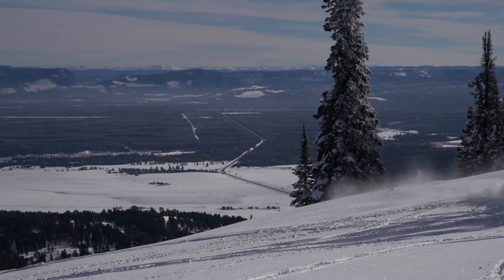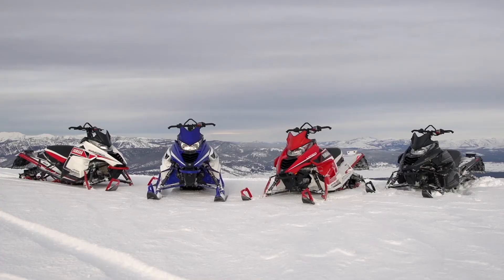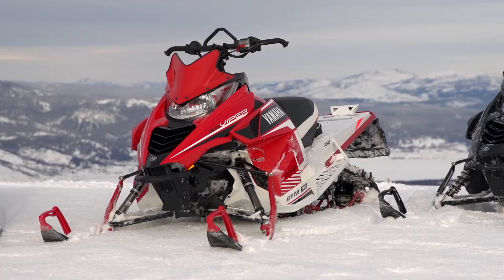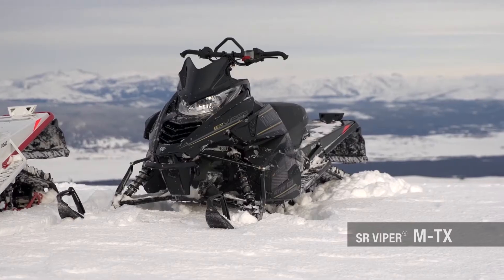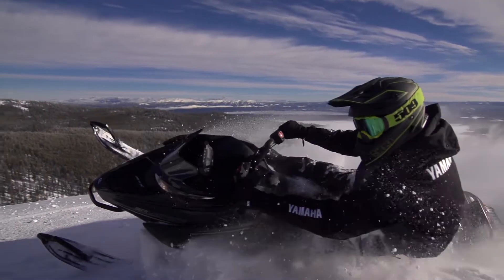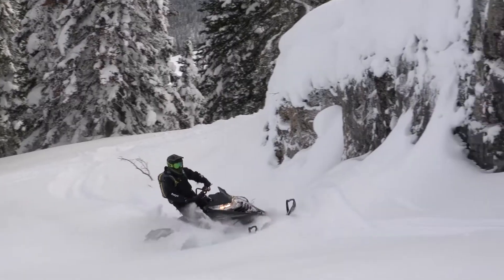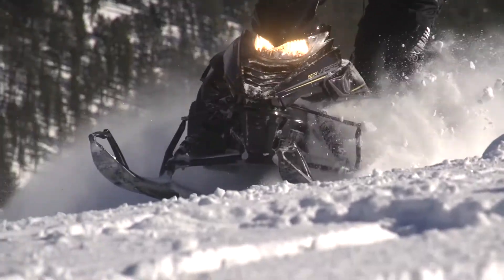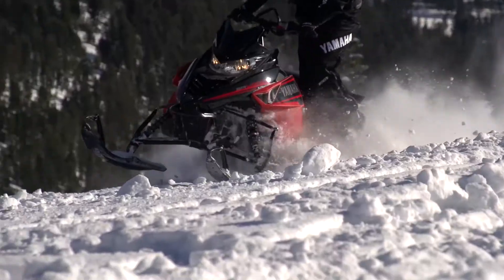For 2016, the SR Viper MTX will be available in 141, 153, and 162-inch track lengths in three distinct trim packages and six unique colorways. The DX models, available in both 153 and 162 track lengths, feature black or red plastics and black tunnels, HPG coilover shocks all around, and the traction of a 2.6-inch power claw track.